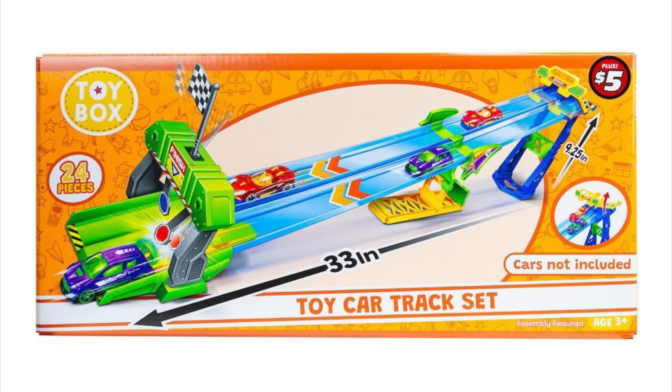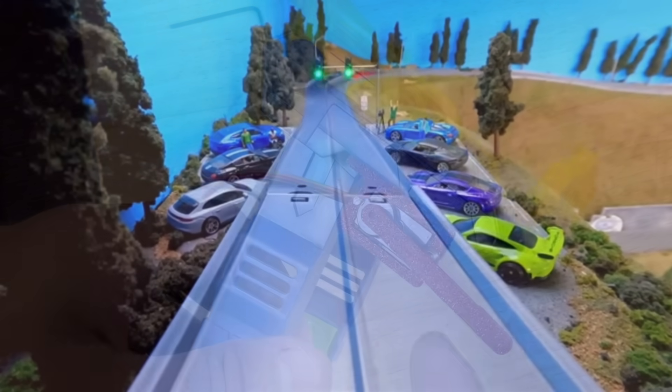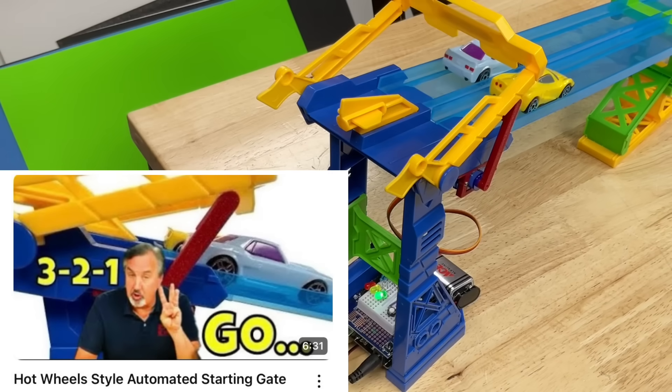This is where it all started. I bought this $5 Hot Wheels — or off-brand Hot Wheels — set at a dollar store, because I thought it would be fun for the grandkids. And then I got carried away. I wanted an electronically controlled starting gate, and I ended up designing this for this cheap little set. I did a video on this showing how I did it, and it turned out great.